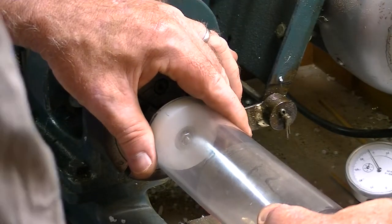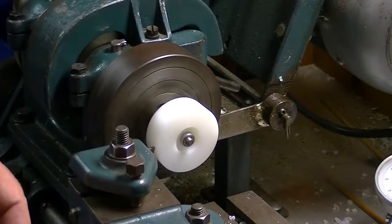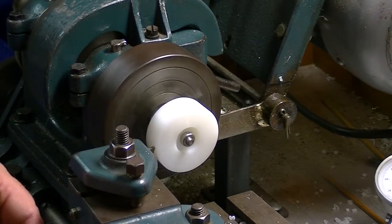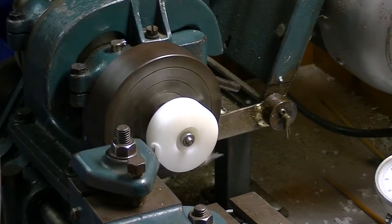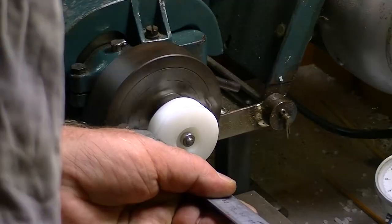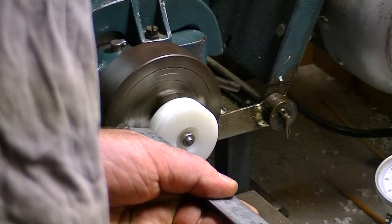Now cutting the two grooves needed for the two o-rings, using a parting tool to run right down to the discussed depth. For the width, just using a ruler and doing it by eye — that's not particularly hard. It's very easy working with plastic.